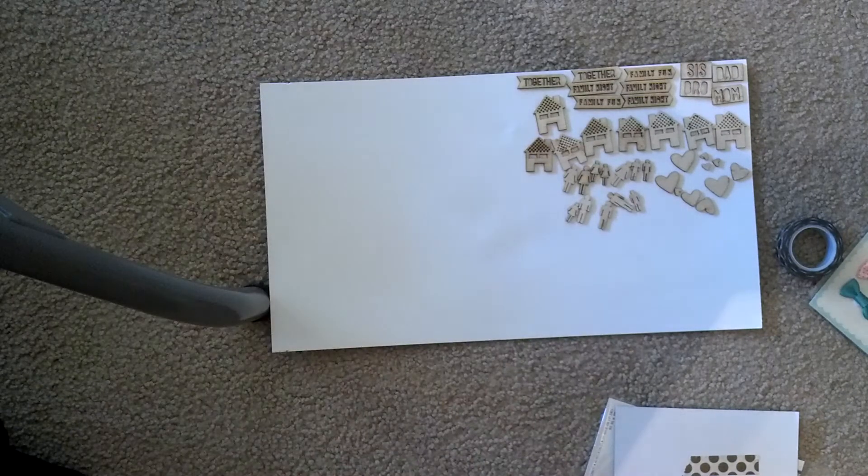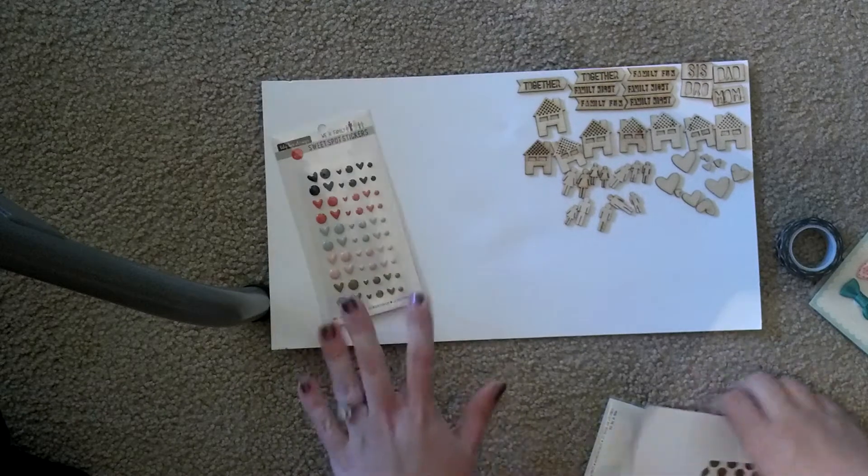It's 2, 4, 6, 8, 10, 12 — there's 12 of each, and 1, 2, 3, 4, 5 different colors, so there's 60 there. That's a good value — that's cheaper, I think, than enamel dots.